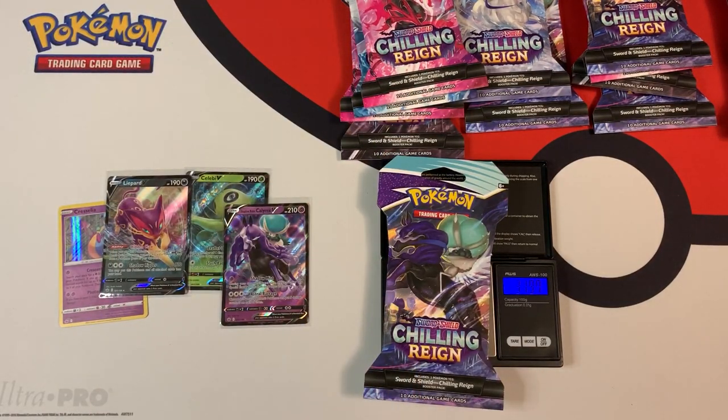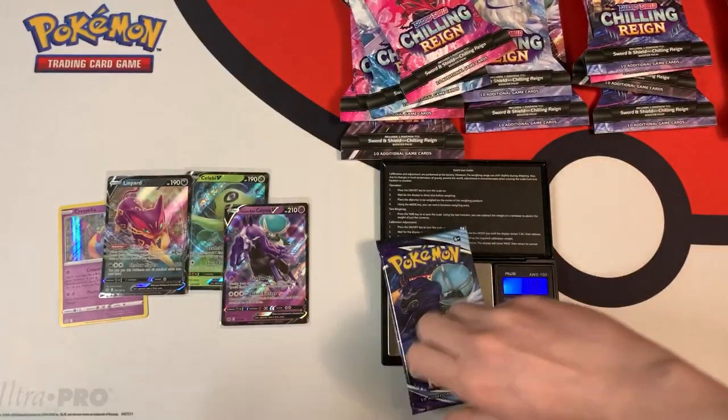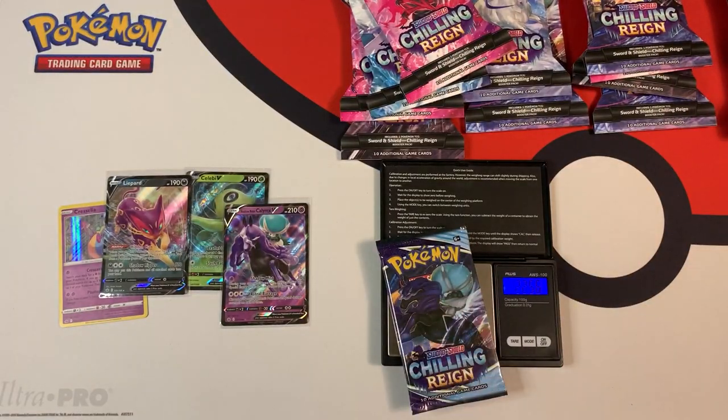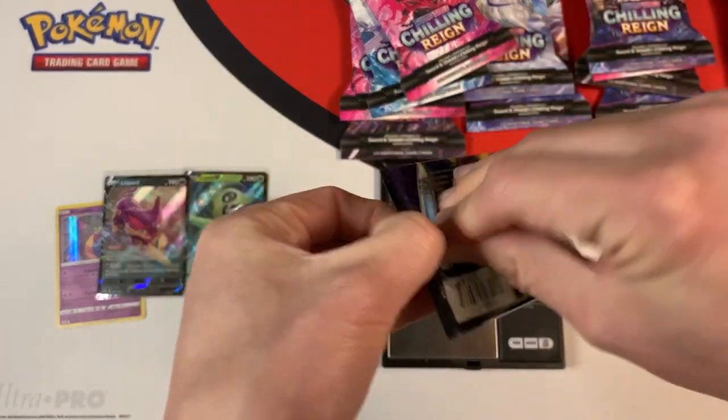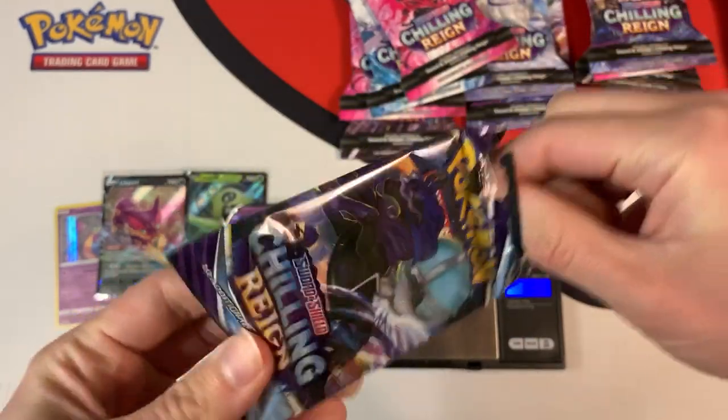This pack weighs in at 31.97 grams. It weighs 22.56 grams, so the booster pack is pretty heavy. Green code card — not even going to bother.